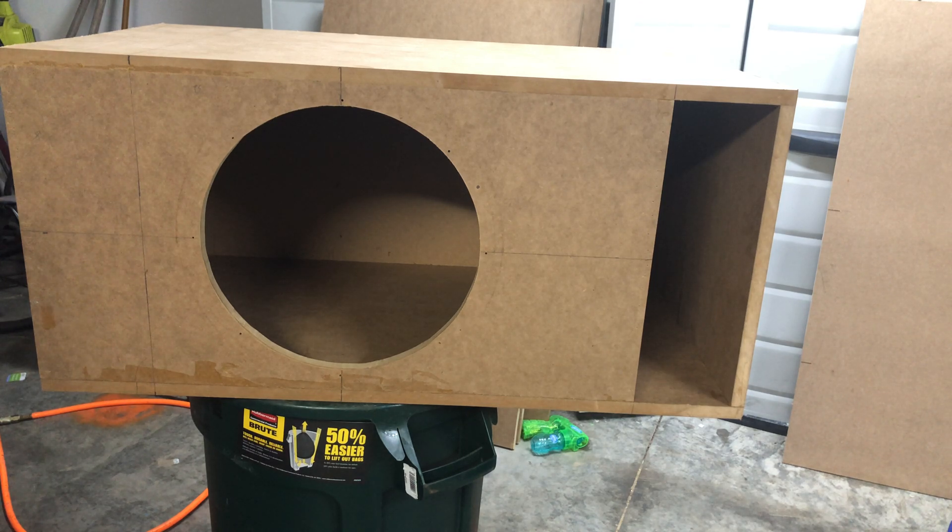This is another free box design, guys — super simple to make and it sounds really well. It's been tested and I will be posting a video on it. Let me know in the comments what you want to see next. I will not be doing behind-the-seat or under-the-seat boxes or fiberglass boxes right now — that's just too much to videotape. I do have a behind-the-seat design for a single-cab Ram in the works, but videoing and editing will take a while. Thanks for watching — if you enjoyed this video, like and subscribe for more.